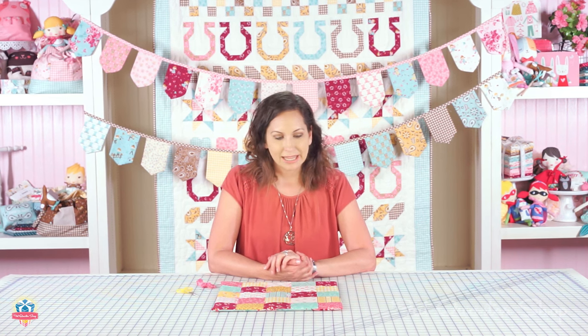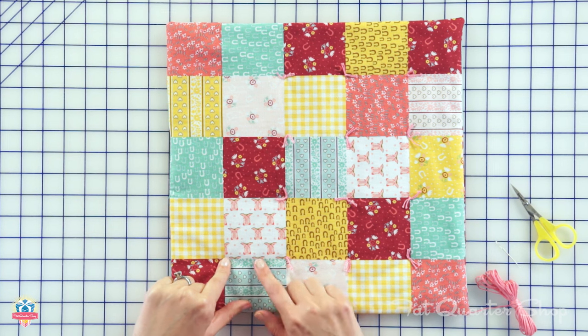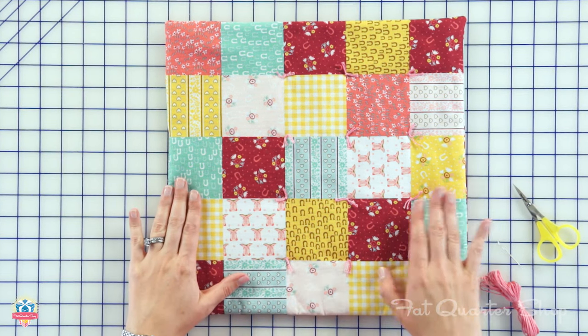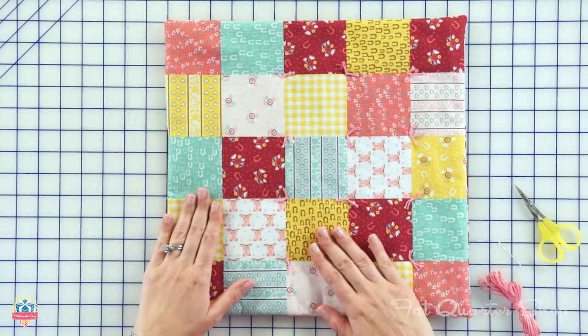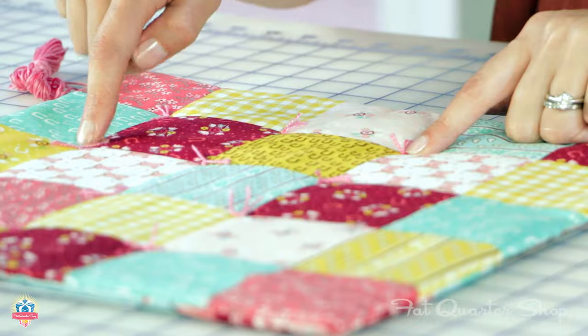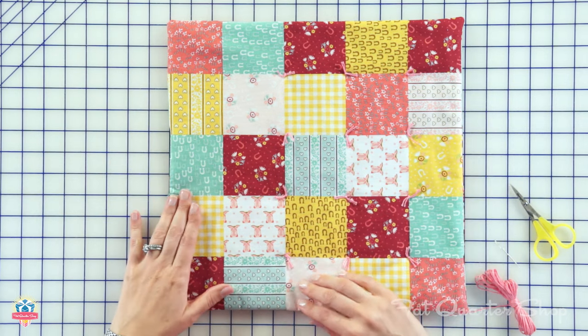Hi, I'm Stacy Eastshue and I'm here at the Fat Quarter Shop. Today we're going to show you how to hand tie your little quilts that you made from your cut and sew panels. This little quilt is from the Howdy Collection and I'm going to show you how I make these adorable little hand ties that tack down the quilt and add a cute little detail.